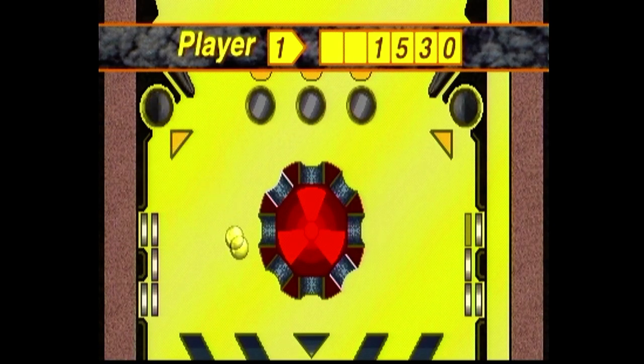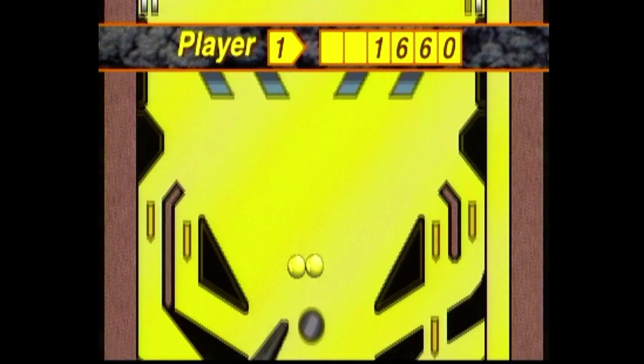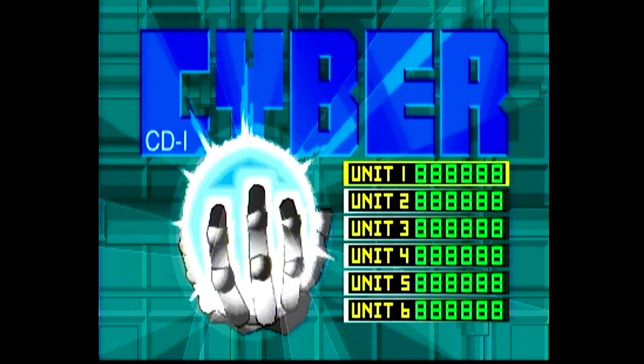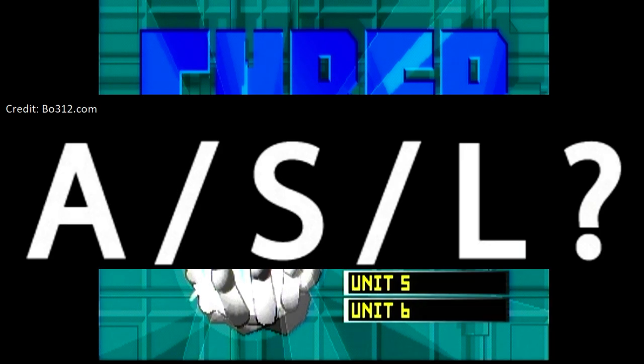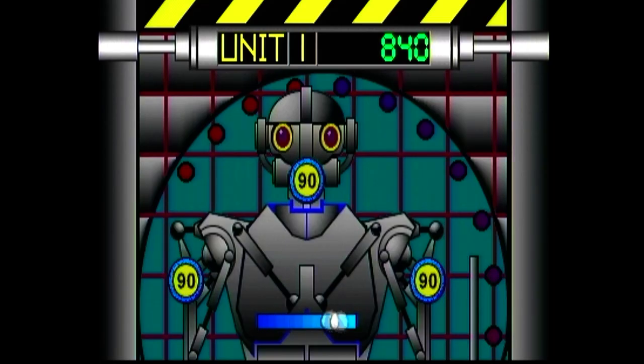Let's move on to the gameplay. It is simple — the tables are so simple. You get four different tables and every one of them has a gimmick. The first is Cyber. You get a gravity bar in the middle which you can use to throw at the targets to get points. Whoopee.